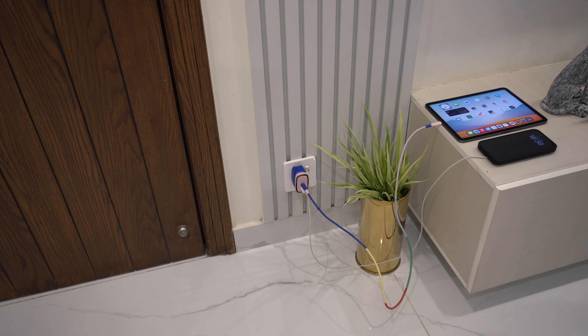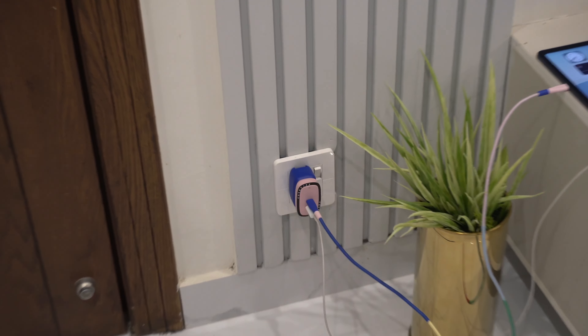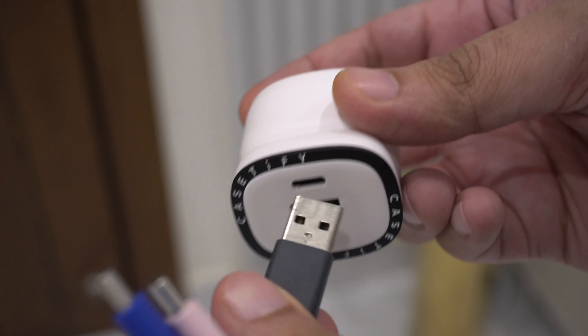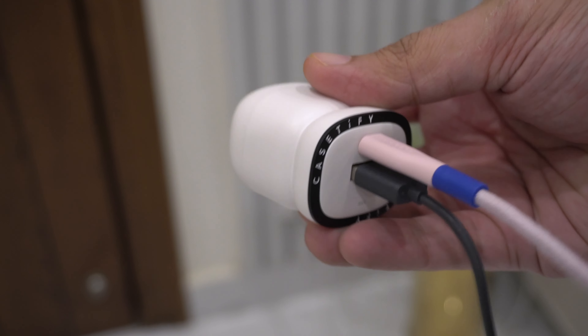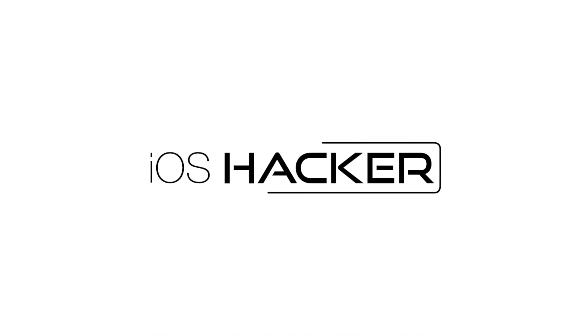The KCD5 Power Through 33 watt charger is priced at $40, while the KCD5 Power Through 67 watt charger is priced at $70. After looking at the price, features, build quality, and charging capacities, I think they are a good buy for someone looking for a decent charger to use at home and keep handy for on-the-go needs. If you like them, you can buy them from the links in the description. This was Zave for iOS Hacker — catch you in the next video.